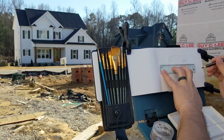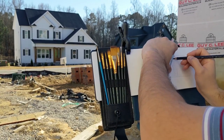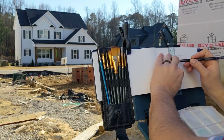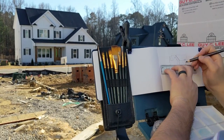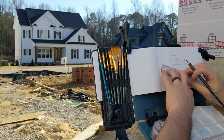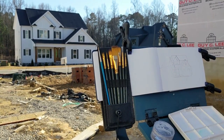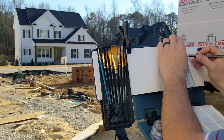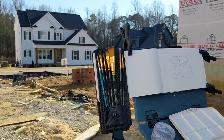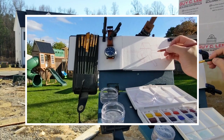Gouache makes the watercolors opaque, so you can have different opacity and do different textures. So about two years ago, I asked for a watercolor set for Christmas to start. But I didn't really try it until last fall — fall of 2022 — when I finally put together my first painting. What you're seeing here is the second painting. I had a lot of issues filming the first one, so there's no footage of it, but here's a picture. I did it in my backyard — figured I'd start easy.